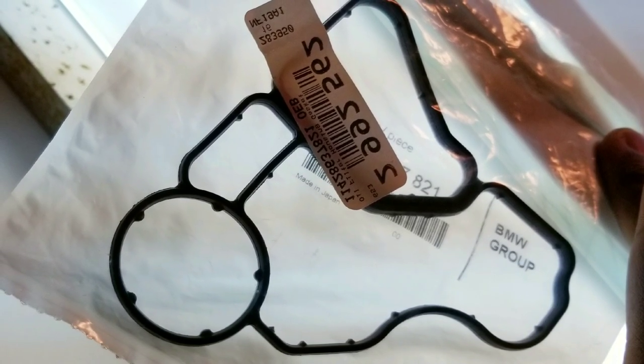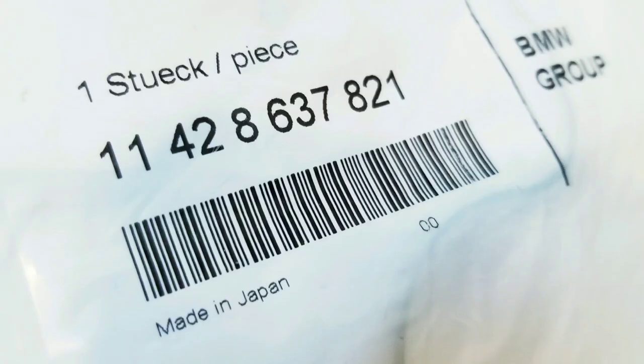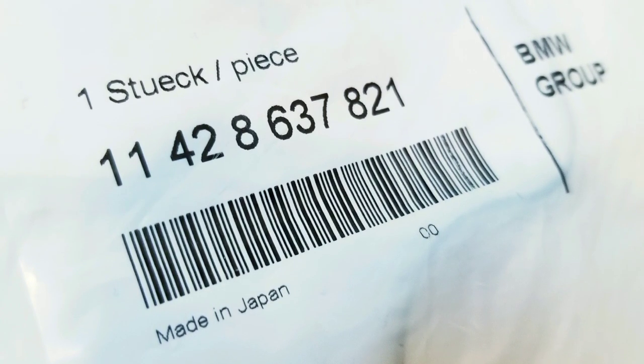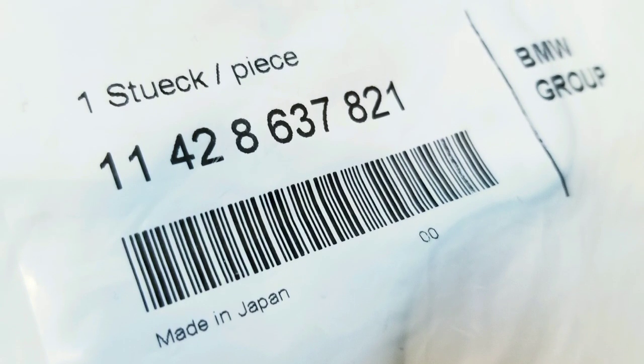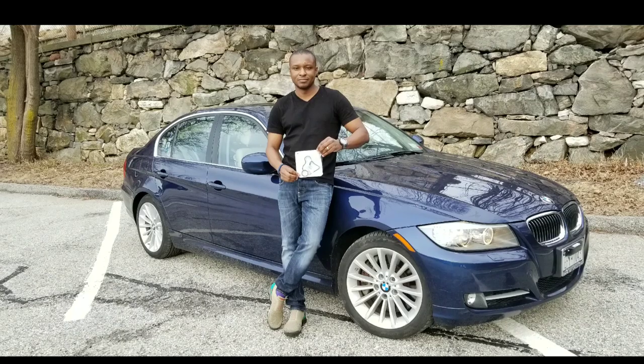These new version gaskets also have little nubs on the inside to help them sit better inside the housing grooves. Here's the part number in case you're looking to buy this particular gasket. The dealership will sell these, but if you buy outside the dealership, that's the part number you want.